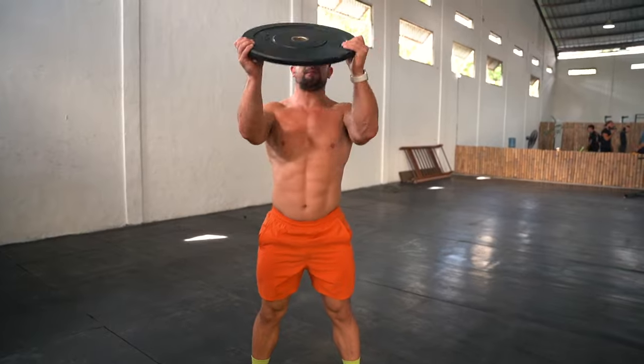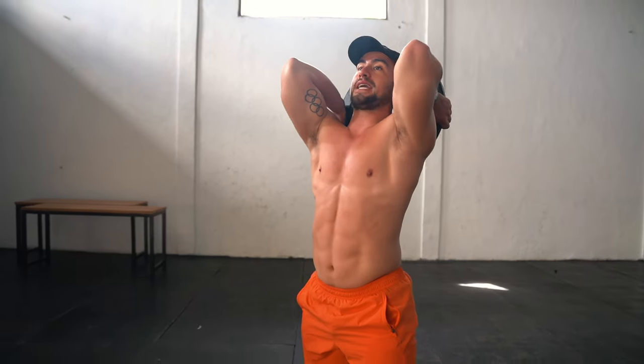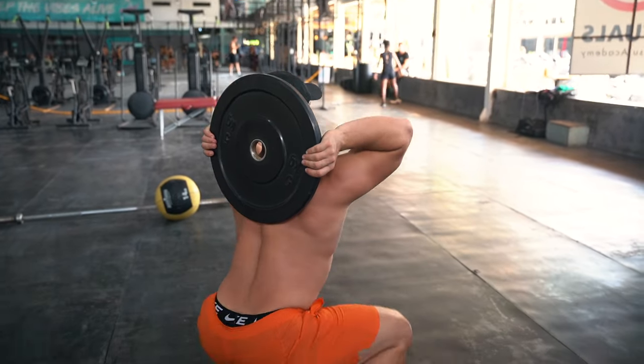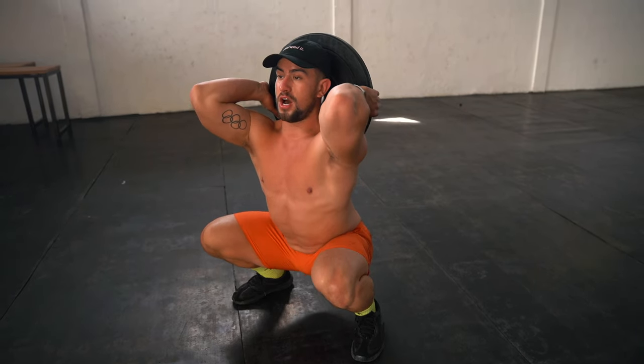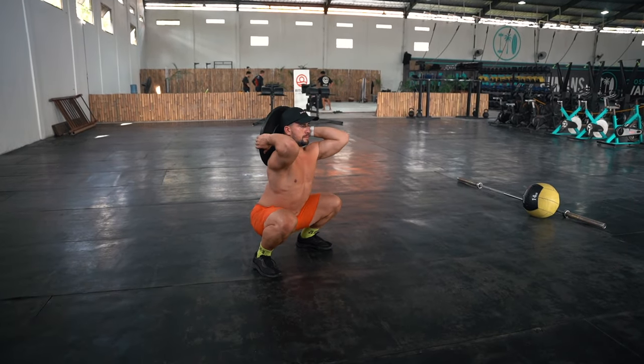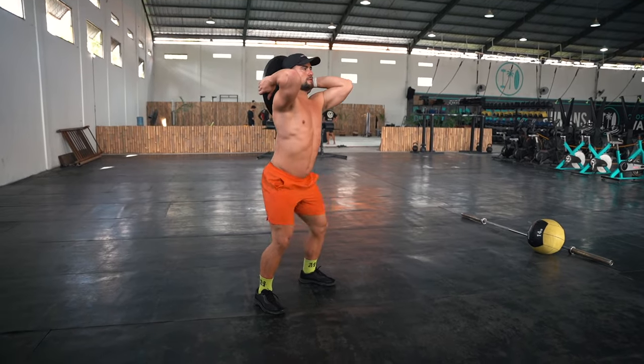From here, you're going to put that plate up, take it up over the head, and drop it behind like so. We're focusing on driving the head back towards the plate and keeping the elbows high, so that when we go down into a squat position, we're maintaining that good upright chest position whilst keeping good width in the feet so we can stay upright.